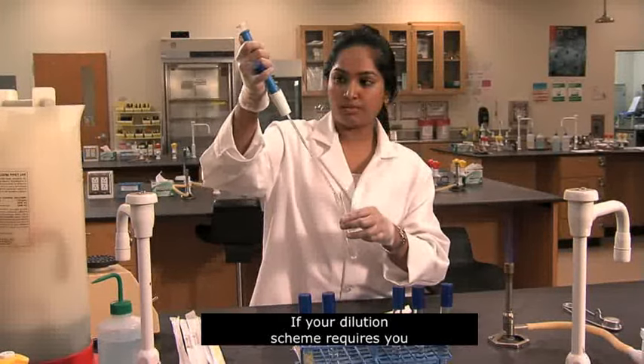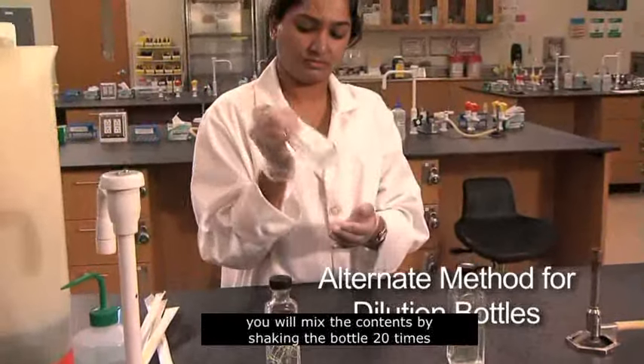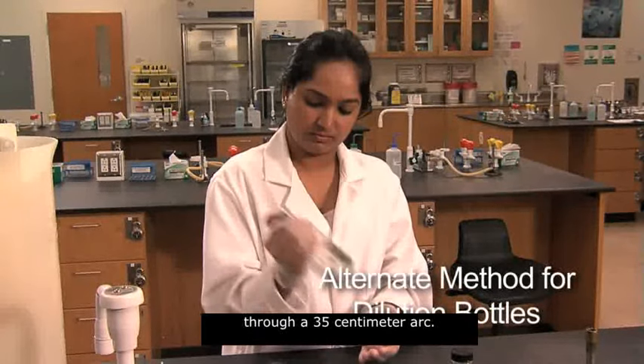If your dilution scheme requires you to use 99 milliliter dilution bottles, you will mix the contents by shaking the bottle 20 times through a 35 centimeter arc.